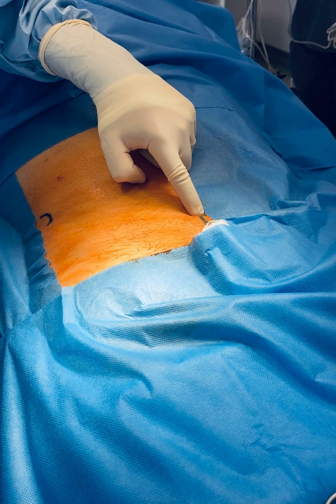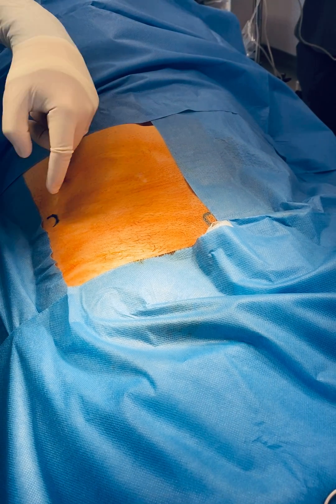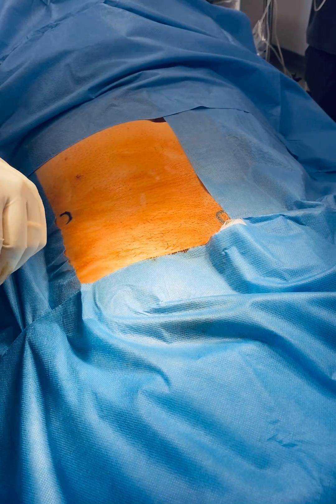The pubic tubercle is marked here and the anterior superior iliac spine is marked here. The inguinal ligament runs along the line between those two, and our incision is going to be just above the inguinal ligament.